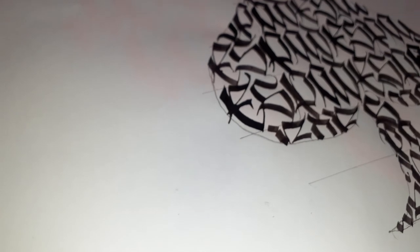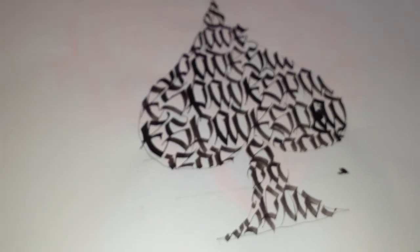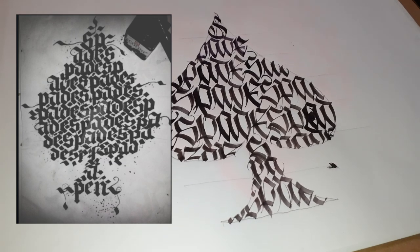Here is the final result of the second Spade. As you can see, I smashed some ink over the A, but it doesn't matter — it still looks pretty cool in my opinion.